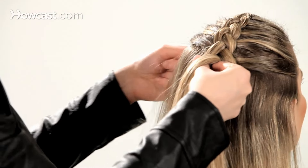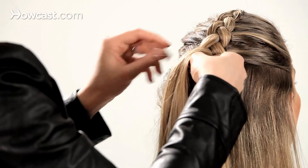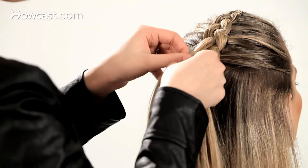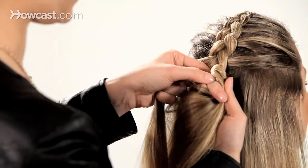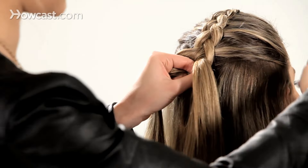We're just going to continue adding subsections to the braid, twisting the inside section out.